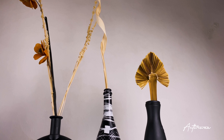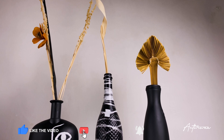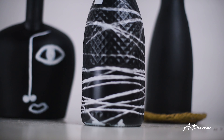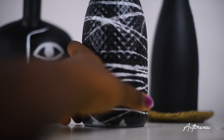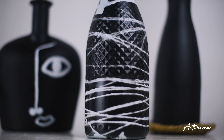Don't forget to go check my very first room decor DIY video. Give this video a thumbs up if you enjoyed it, subscribe, and share with anybody who you think might like it. Let me know which of these vases are your favorites and which ones you'll be trying your hands on. I will see you in my next video. Bye!